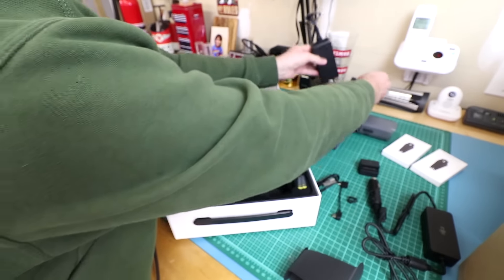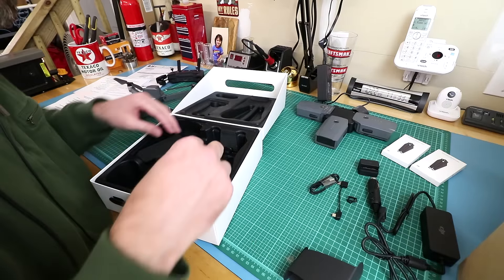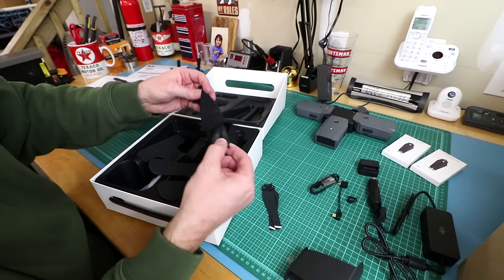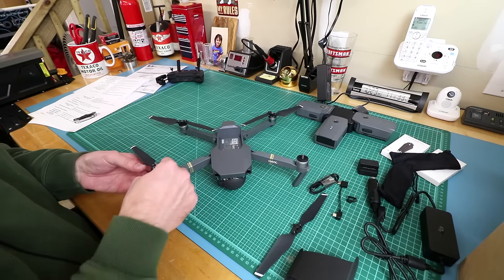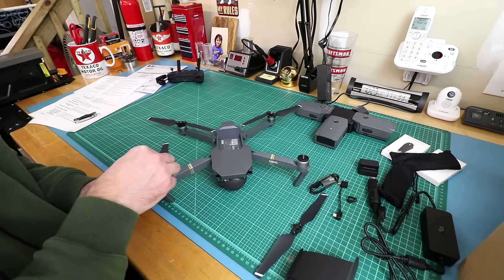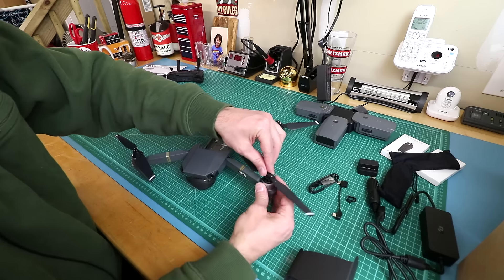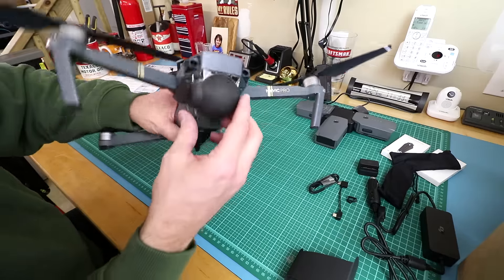I wonder which battery it picks to charge first — maybe the strongest so you can get up and going. Look at these nice little baggies for the props. This one's white and that one's white. It snaps in and you give it a twist — that's it. Then do the same with the other one. That's really easy.